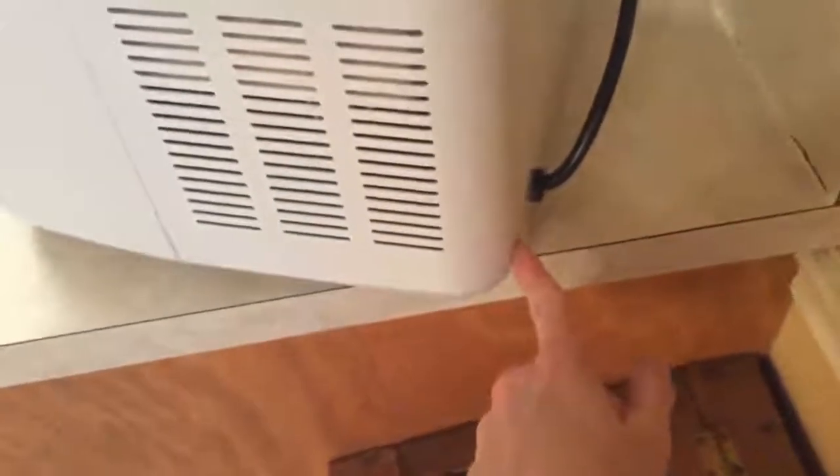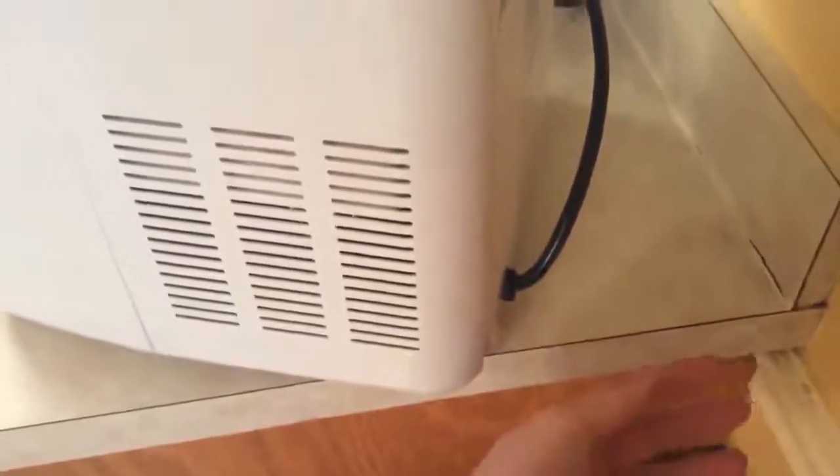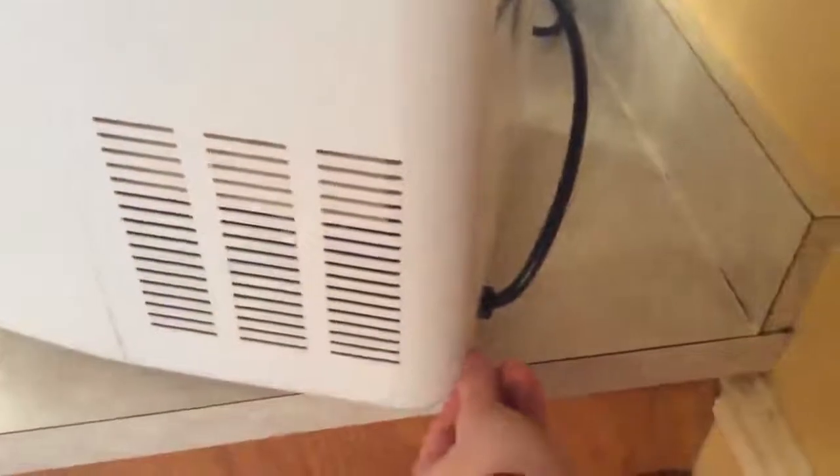This is where the water drains out — you're going to unscrew it and it comes with a stopper. You're going to want to make sure that in between usage you drain the water out so that no bacteria builds up. Then you just screw it on tightly.